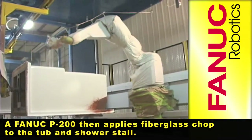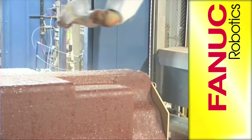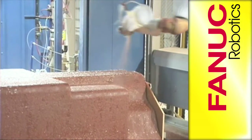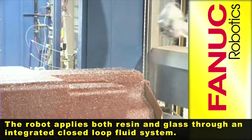A FANUC P200 then applies fiberglass chop to the tub and shower stall. The robot applies both resin and glass through an integrated closed loop fluid system.